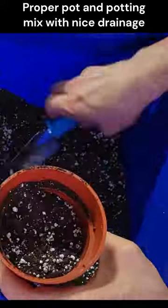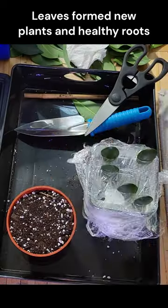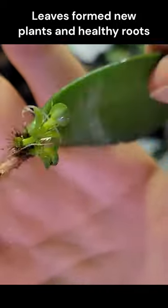Place the cut end of the leaves in a jar or vase filled with water and change the water every few days. Wait for small roots to grow from the bottom of the leaves.